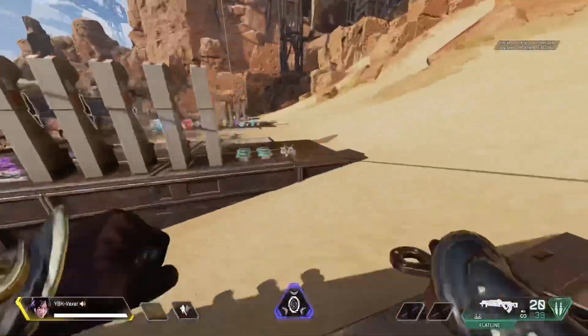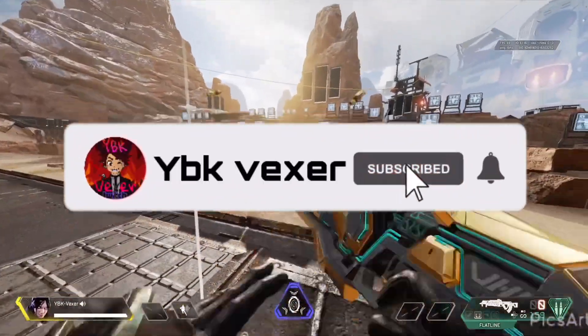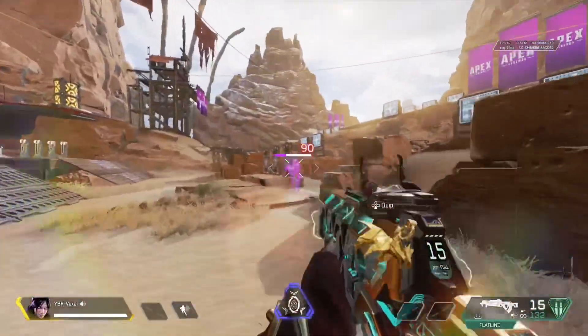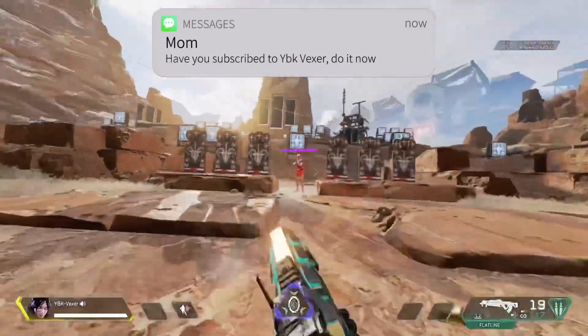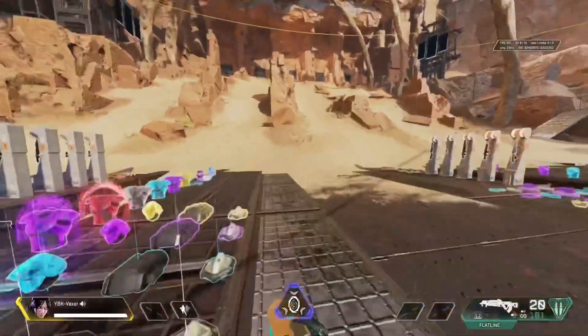Yo, what's up. So every time I'm in stream — well, most of the time — I always get this question asked: how to fix your stick drift. I made a video about it, but I think that one didn't really explain it too well, so I'm gonna explain it way better in this video.